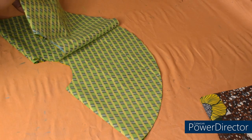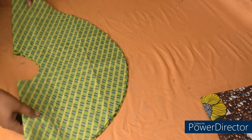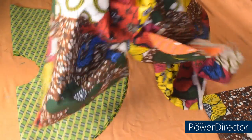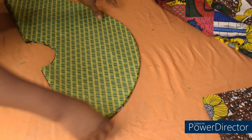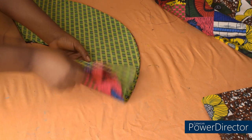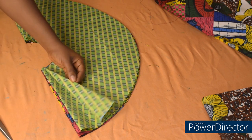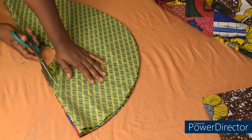Now we have the 720 degrees peplum — two circles. The next step is to use these two to cut out on the other fabric. Remember we are making a reversible peplum, so I'm done cutting four peplum pieces — two for this fabric and two for the other. The next step is to open up one side; I'm going to open one side of all four of them.